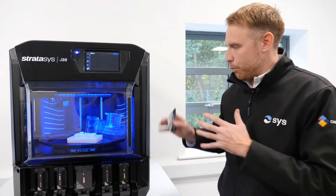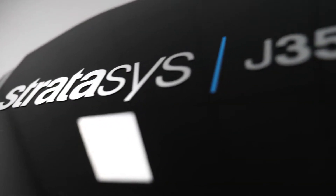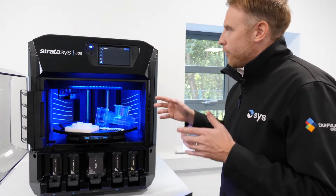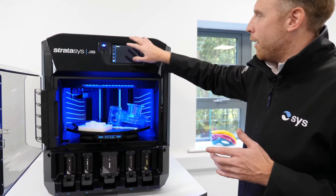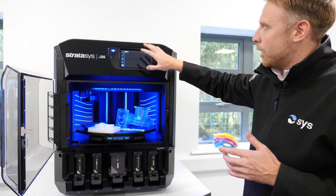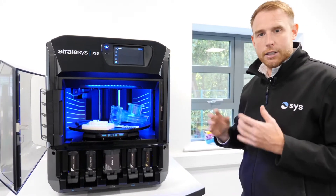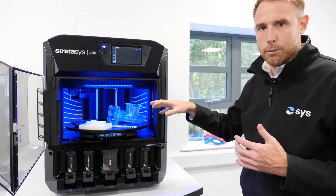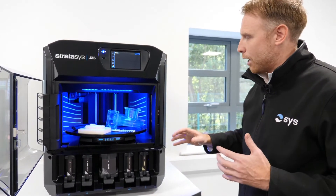This machine is unique — it brings it to the desktop and makes it very user-friendly. The new J35 features a touchscreen display allowing you to queue jobs and see live updates of how the current job is printing. This machine is connected like a standard 2D printer with a Cat5 network cable, so you're sending your jobs right down to the machine. It's very simple and straightforward to use.